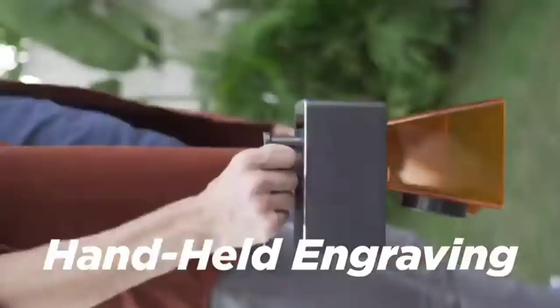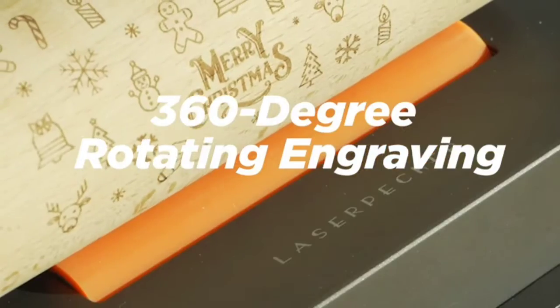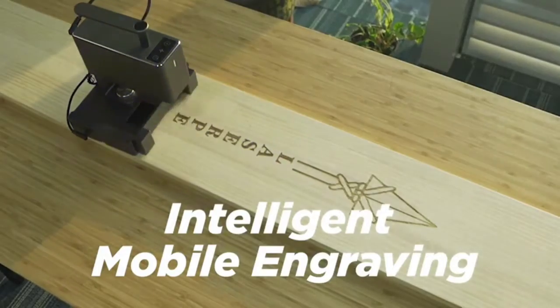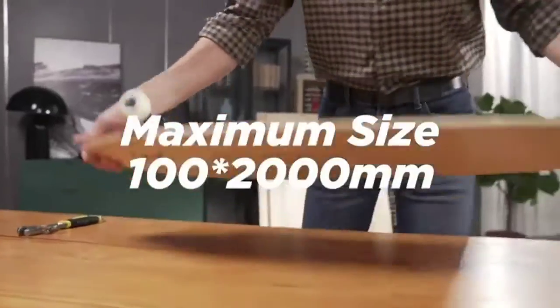It makes engraving easier: handheld portable engraving, 360-degree rotating engraving, intelligent mobile engraving. The maximum size that can be engraved is 100 by 200 millimeters.